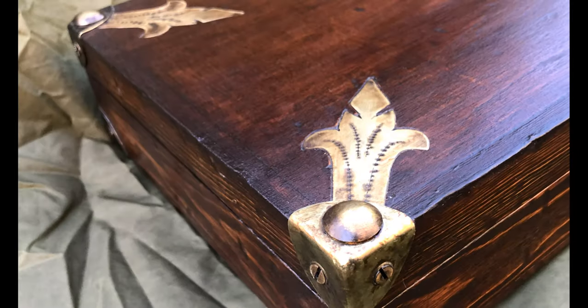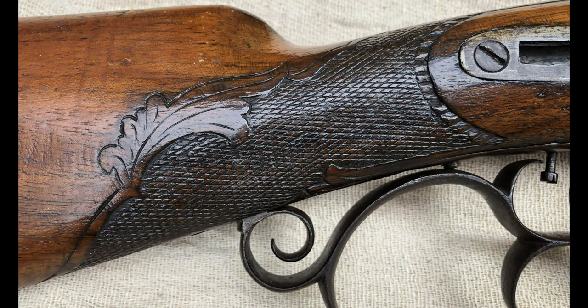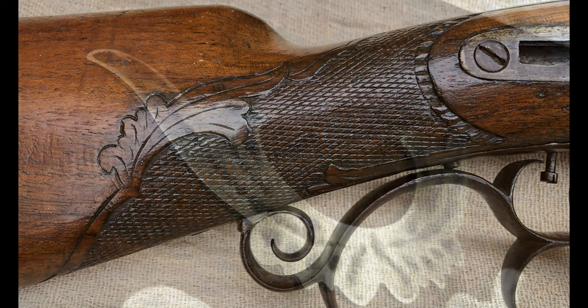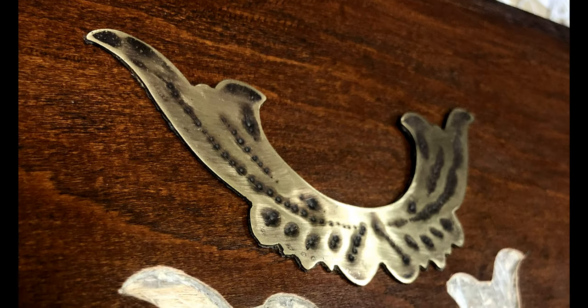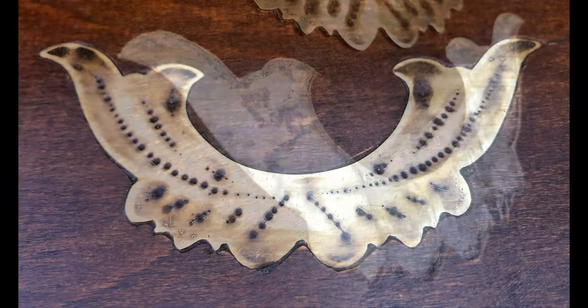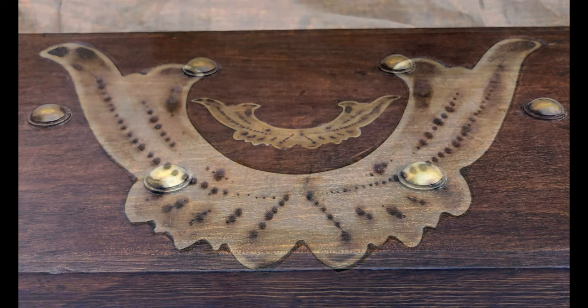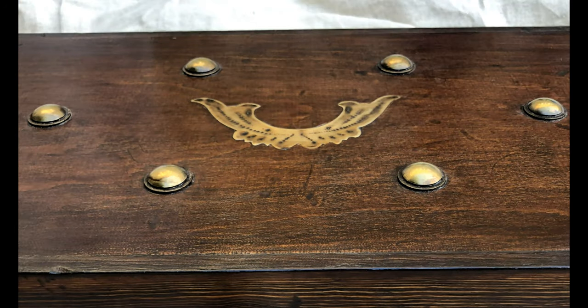With the basic box finished it was time to look at the little brass inserts. I wanted these to reflect some of the details of the air gun. It had some really nice oak leaf carving, so I made a central insert reflecting that. Then surrounding it I used some brass pins and brass washers to replicate the sort of studs I saw on that original German gun case.